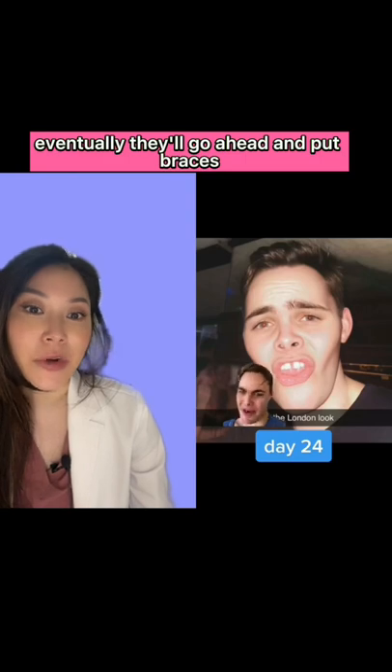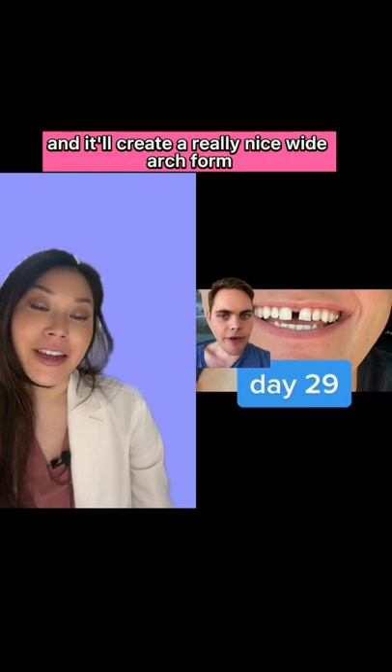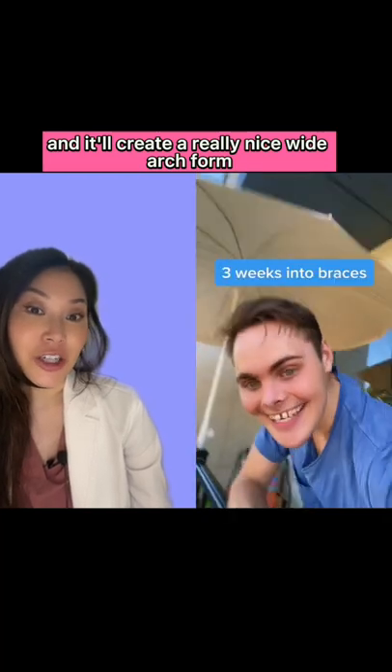Eventually they'll go ahead and put braces on at the very end, once there's enough space to rearrange the teeth, and it'll create a really nice wide arch form.